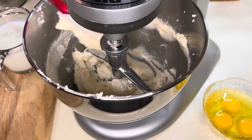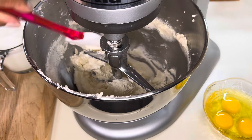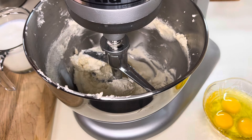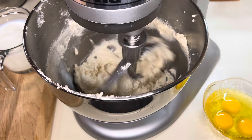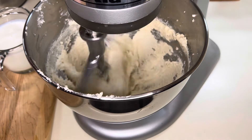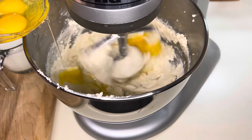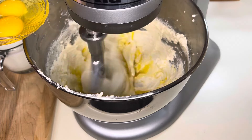Next up I'm going to add in three eggs. You just want to mix it in until the yellow is almost gone.